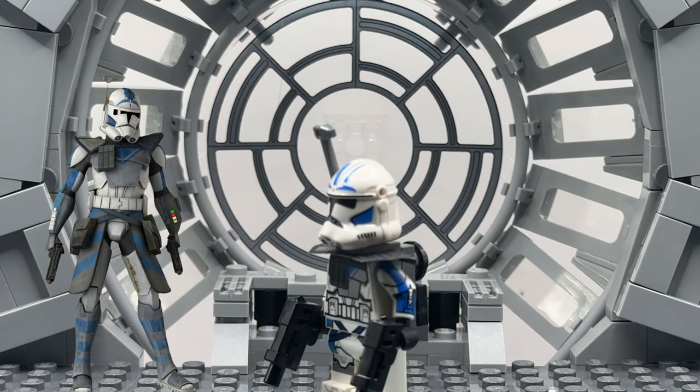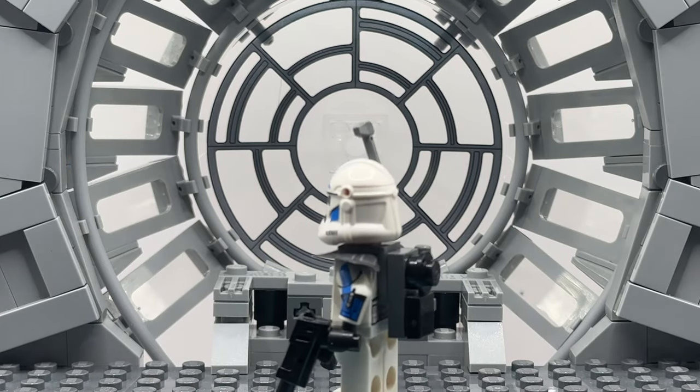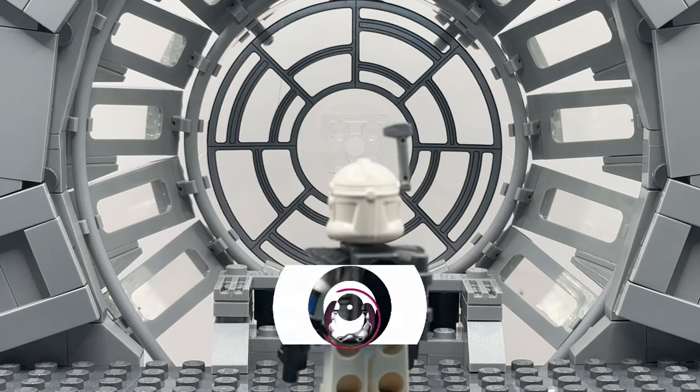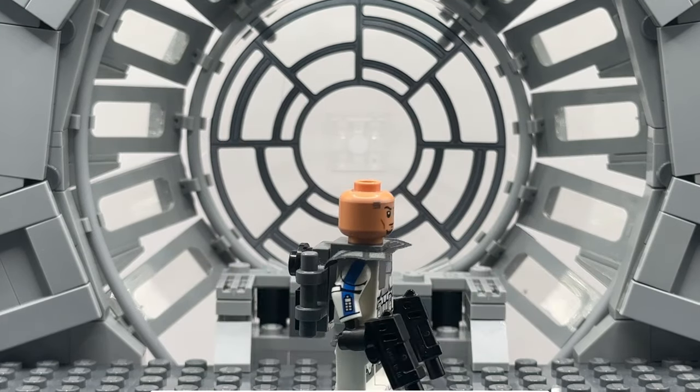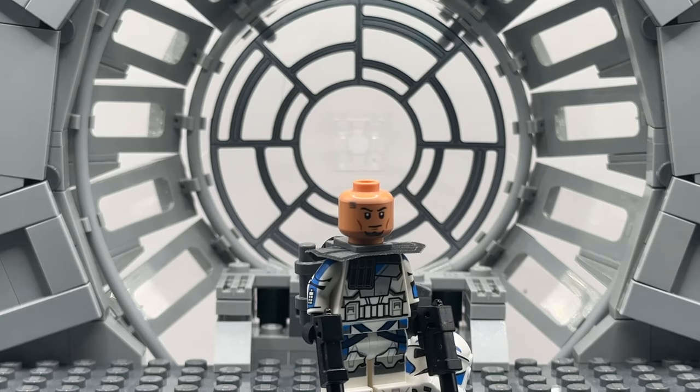I'm giving away this awesome LEGO ARK Trooper V's minifigure when we hit a thousand subscribers. The only thing you have to do is like this video, subscribe to my channel, and leave your favorite LEGO Star Wars minifigure down in the comments below.